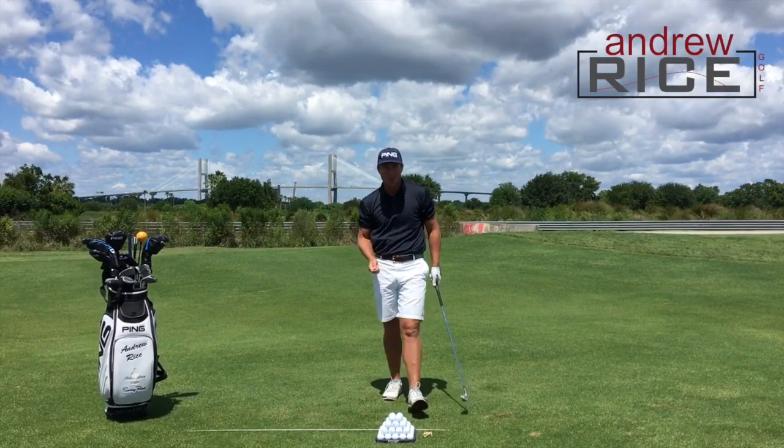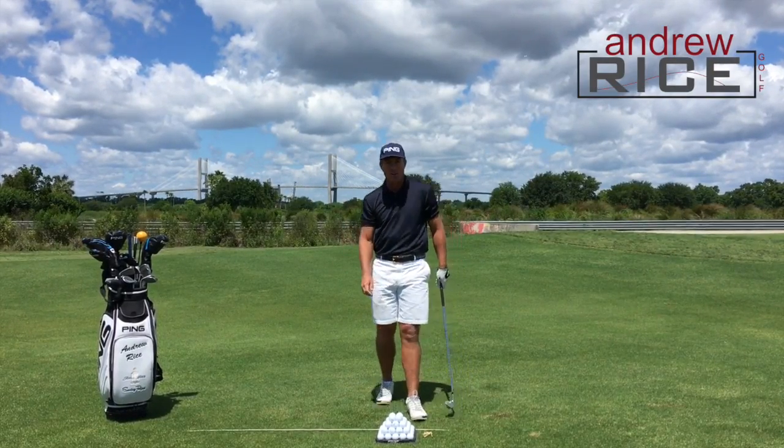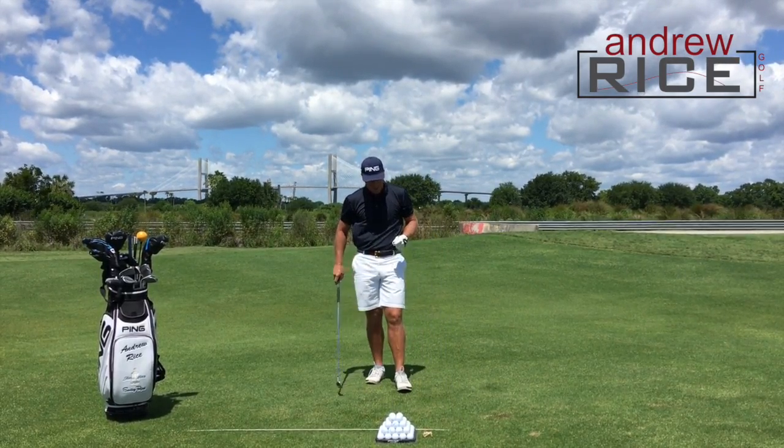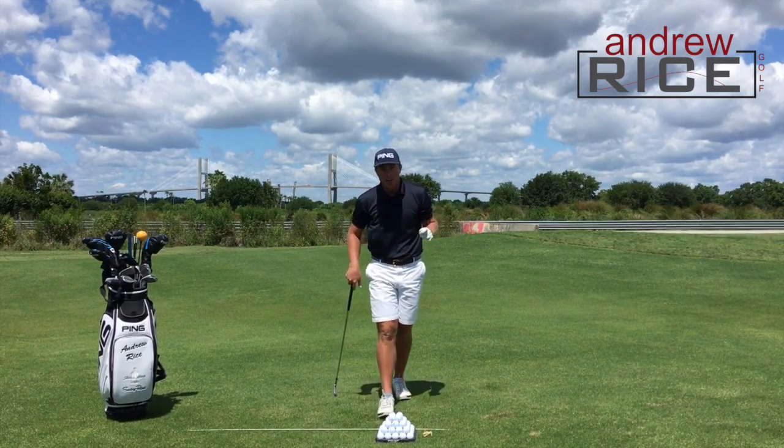Andrew Rice here on the Lesson Tee at the Western Savannah Harbor Resort. Thanks so much for tuning in today — I do appreciate you listening to what I have to say. I wanted to talk a little bit about trajectory today.